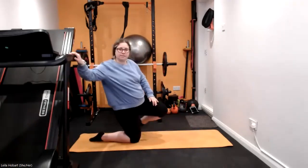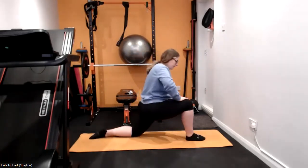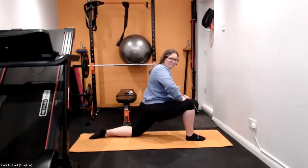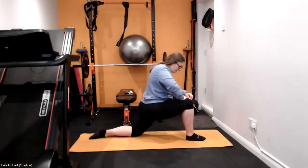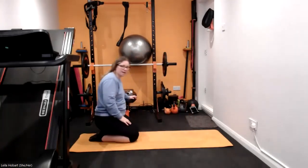And then swap sides, really push through that front leg, really get that stretch through those hips, the front of those hip flexors. Brilliant, good job, and then come onto your knees if you can.